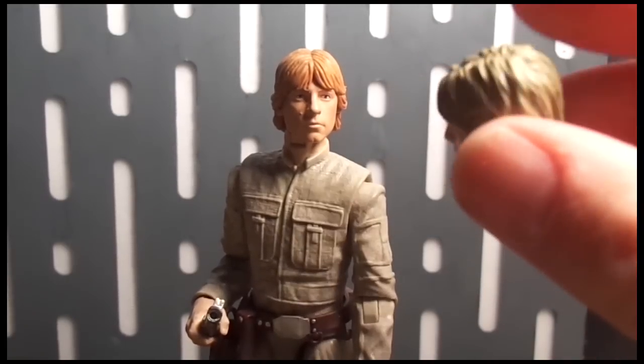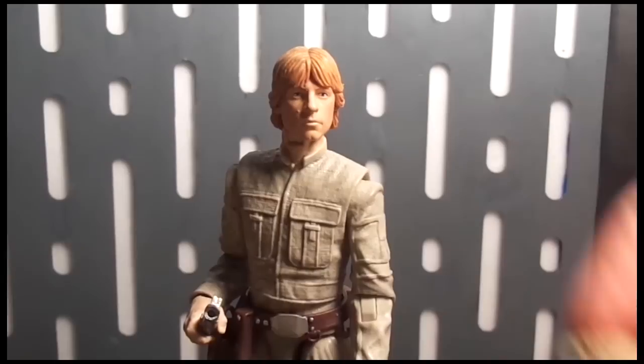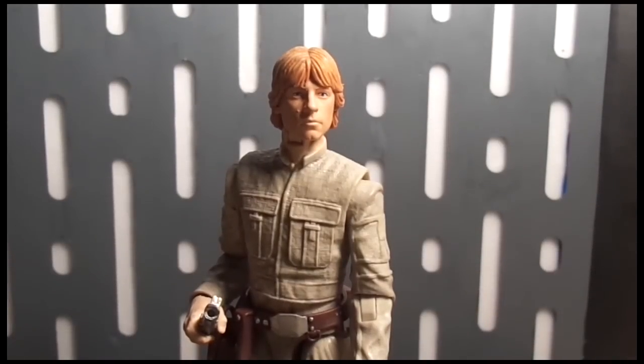Anyway, that's it — thanks for checking out my Bespin Luke Star Wars figure review. Make sure you come check us out at www.mucollectorclub.com where we have all the latest news on all your action figure needs. We're a great bunch of guys — come hang out, join the fun, and talk with us. Up next I'll have the Stormtrooper review, so stay tuned. Thanks for watching — please rate, comment, and subscribe.